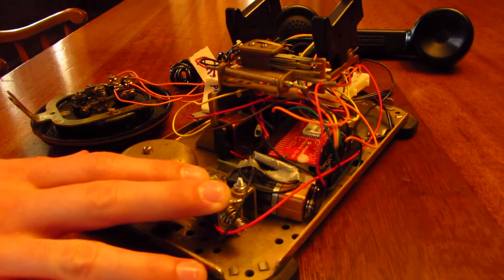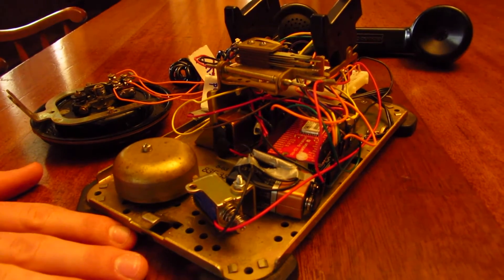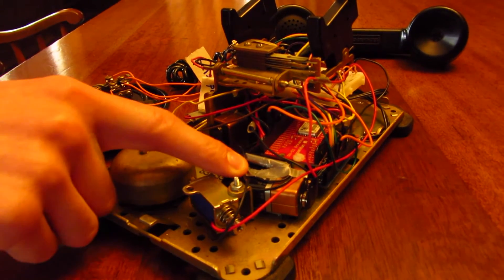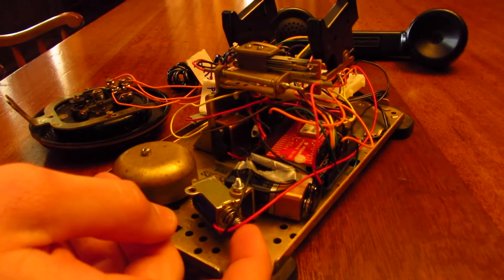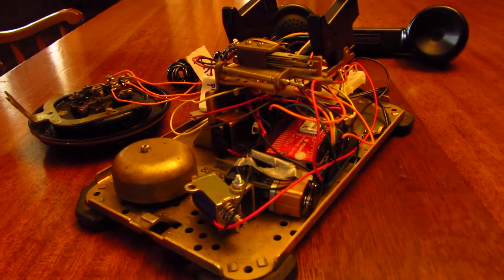The solenoid still uses about 18 volts, which is more than the Arduino's 5 volts. But by hooking up a couple of 9-volt batteries and building a little relay circuit, we were able to control this solenoid with our Arduino. So when the phone rings, the solenoid simply moves in and out and hits the bell and produces a pretty convincing ring.